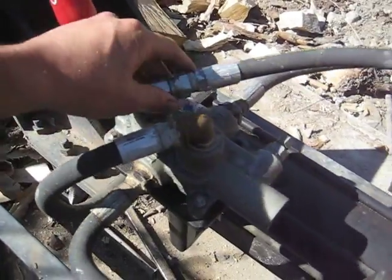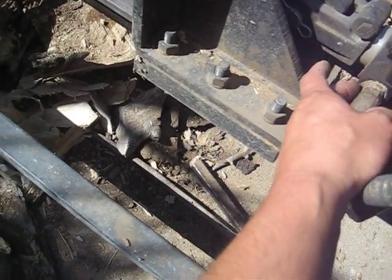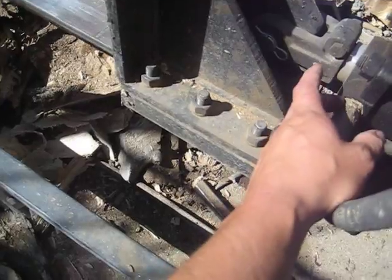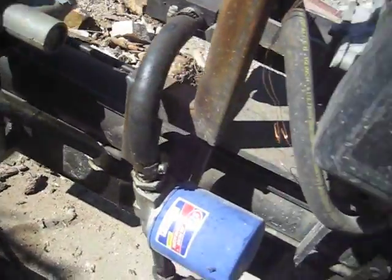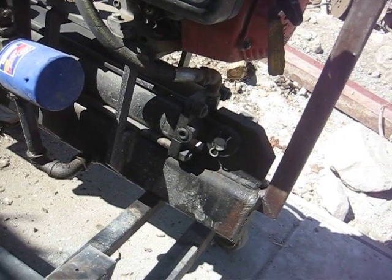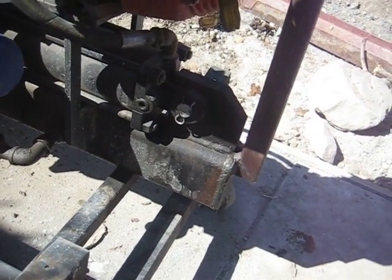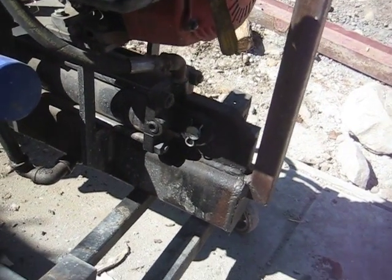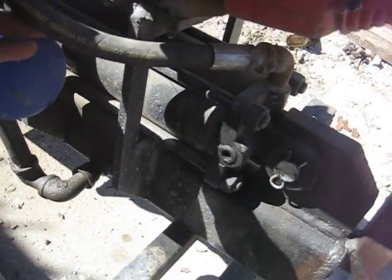Of course you've got your hydraulic outputs — one goes down to your ram. I bought this ram on eBay for just under $200. It's a four-inch bore, 24-inch stroke ram. This log splitter produces about 17 tons — 34,000 pounds — on a five horsepower motor.